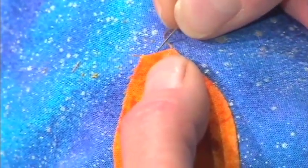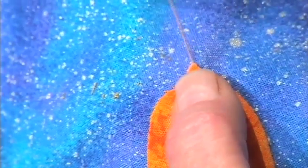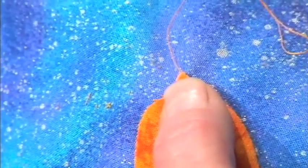Step number four: push it downhill away from the point. And step number five: pull on the thread and the point pops out. Look at that! Isn't that amazing? Did that look good? Great.